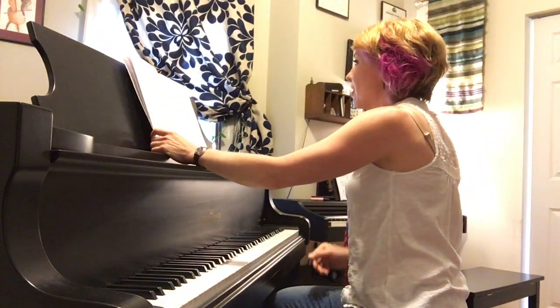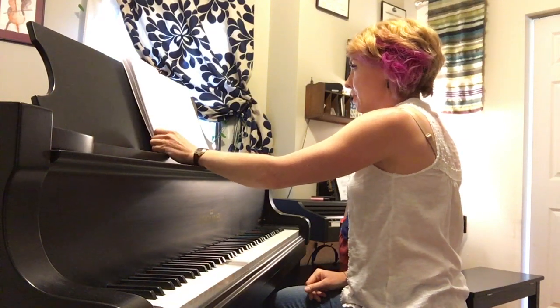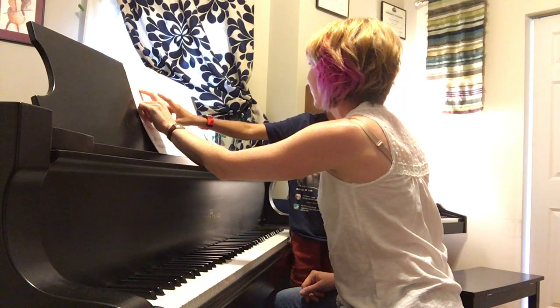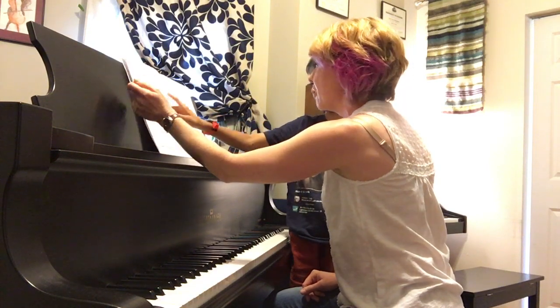Great. So, can you point to some of the dynamics? There's right here. Yes? Well, I was playing forte. Yes, you were. Are there forte sections?